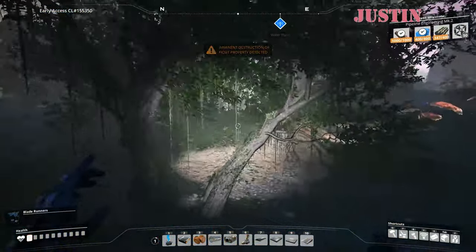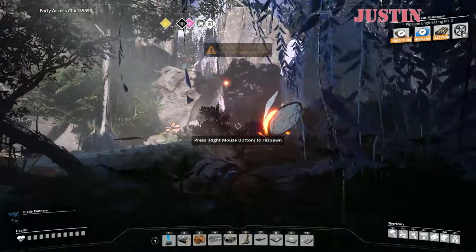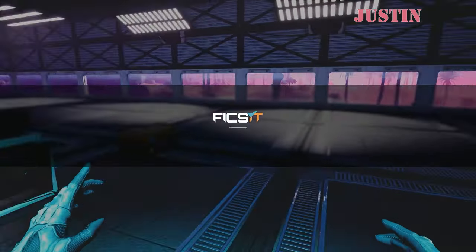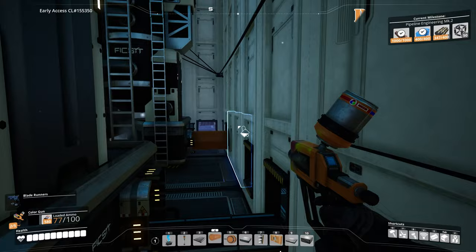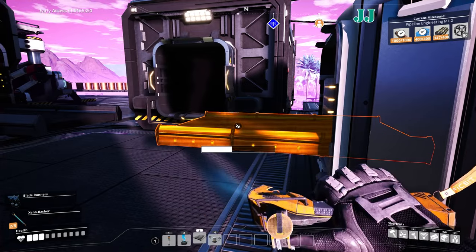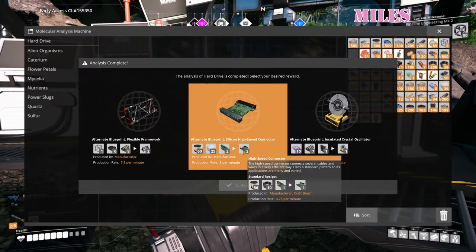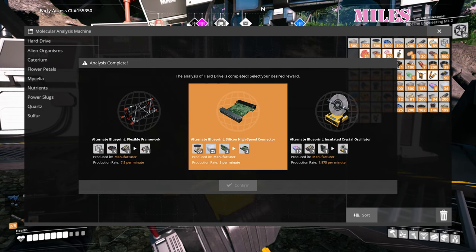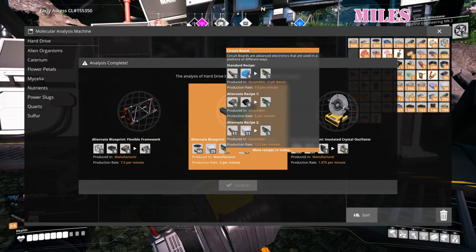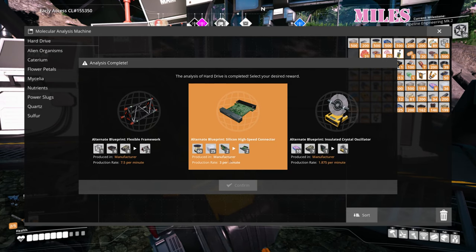Instead of using one modular frame... No! 12 steel beams. The other one is one modular frame, six steel beams, and eight rubber. We'll make two of those. 7.5 per minute. There's another one — I think you'll have a high speed connector: 60 quick wire, 25 silica, and two circuit boards will make two of those high speed connectors. Three per minute.